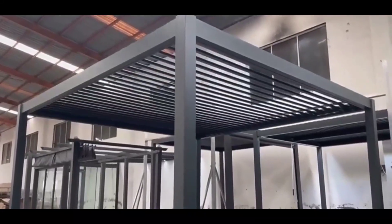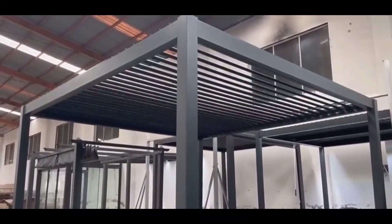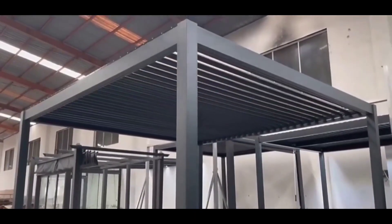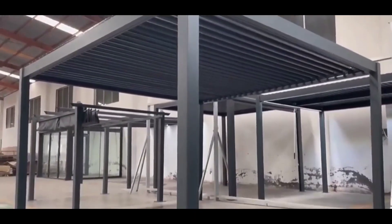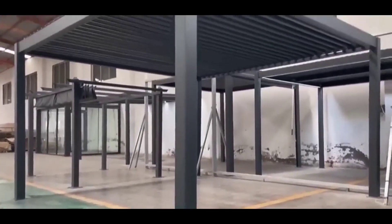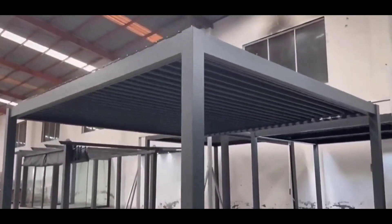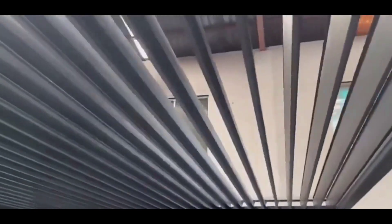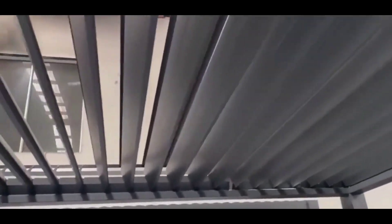Hey guys, Maria is here. I'm giving you a quick review for this outdoor pergola. It's totally adjustable, it's 10 by 10, and it is perfect for any yard. As you can see here, these louvers are adjustable — you can open them or keep them closed.